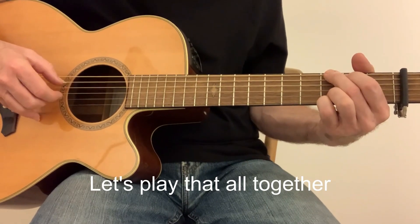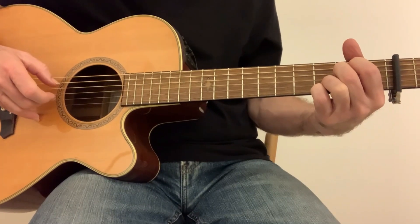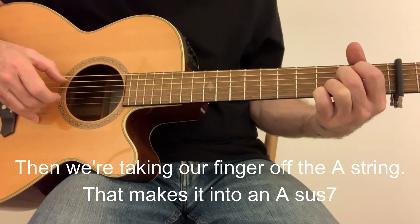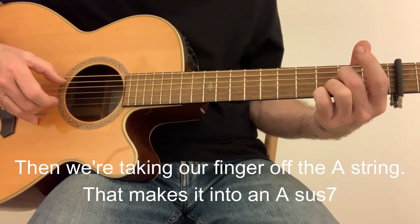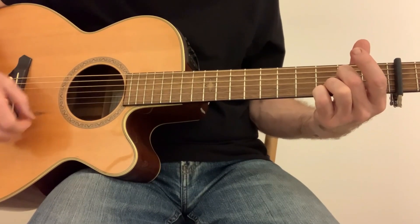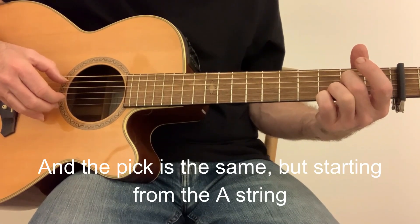Play it all together. Then it's taking the finger off the A string, so that makes it into an E sus7 chord. And the pick is the same, but starting from the A string.